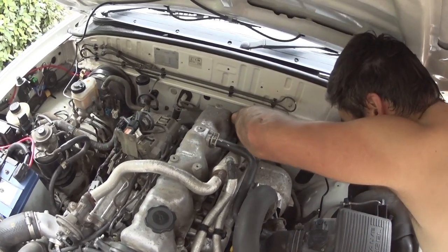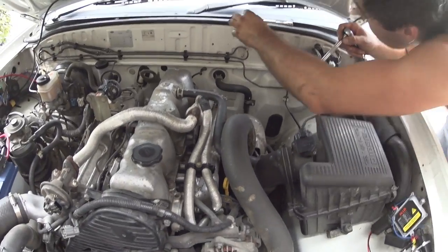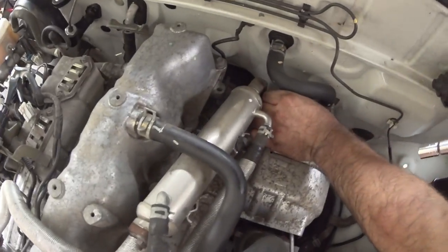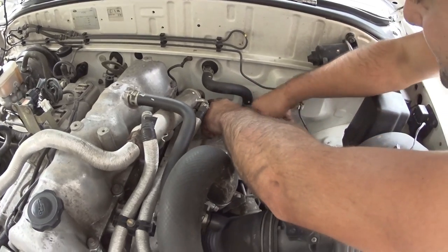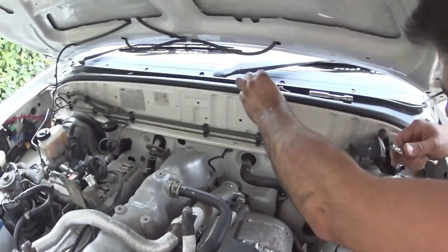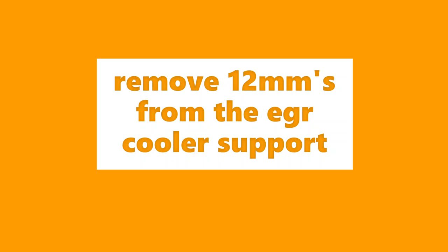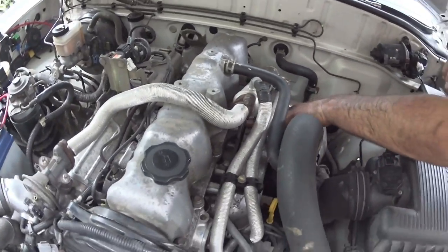The back of the exhaust manifold has the flange for the EGR on it. We'll take these bolts out - the heater hose is kind of in the way of this one. That's two of the bolts out, and then we've got to take the two brackets off the side of the head.